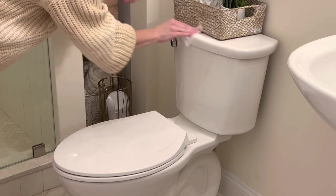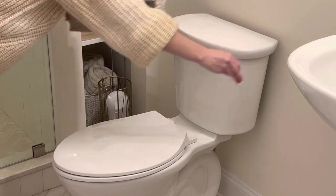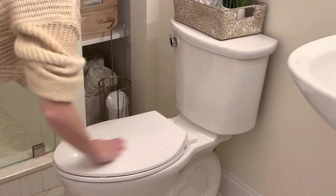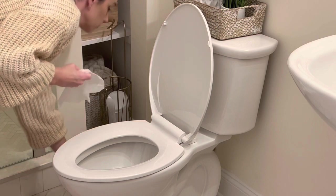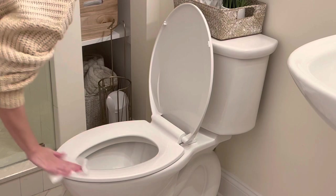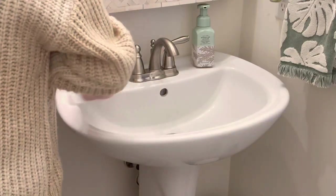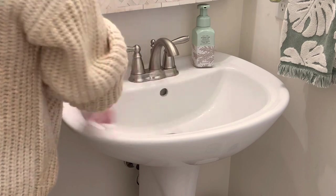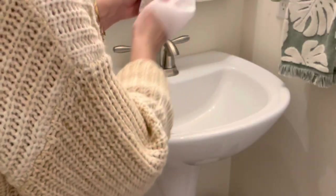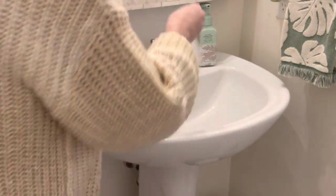Another thing is cleaning the toilet very regularly. A big thing is if you do have multiple toilets, have that sick person not use the same bathroom that you're using. This will especially help if you have little kids. And if you don't have more than one bathroom, that's fine — just make sure you are disinfecting it regularly. After the sick person uses the shower, washes their hands, or goes to the bathroom, make sure they are wiping everything down and disinfecting it.